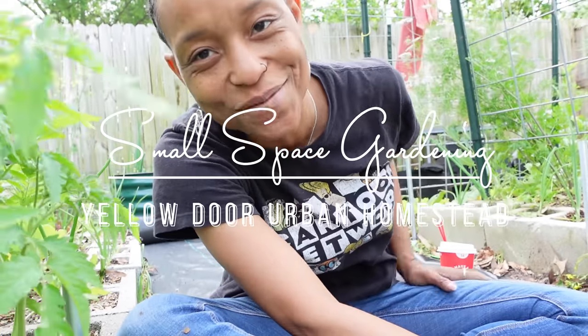Good morning. Welcome to Yellow Door Urban Homestead. I am Asia and I'm an urban gardener growing in a small space in my backyard.